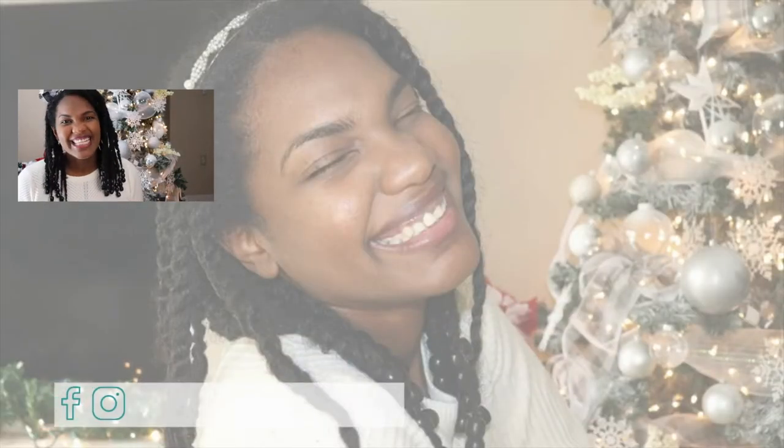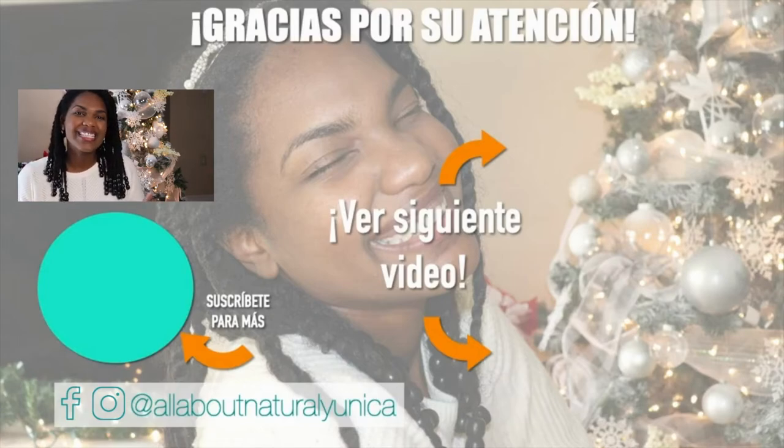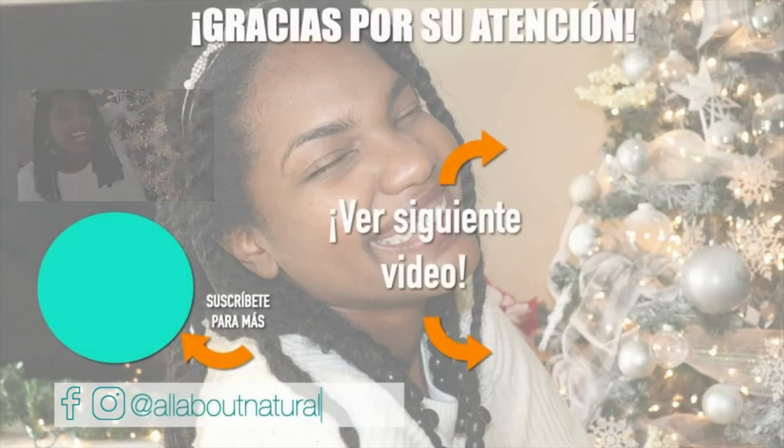Thank you for watching, guys. Please subscribe for more videos and give me a thumbs up. If you have any comments, leave them in the box down below. You can also follow me on my social media. Bye for now.